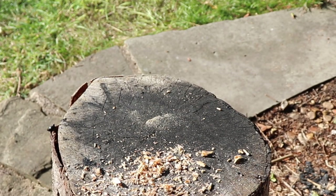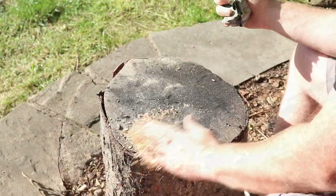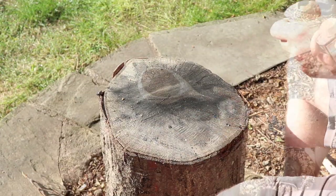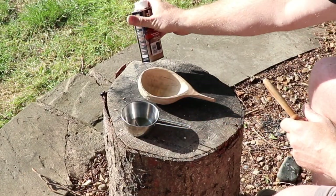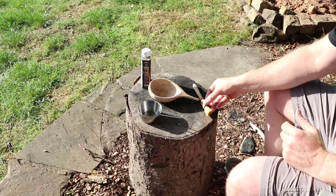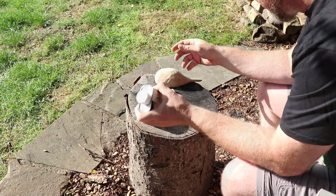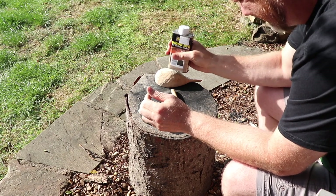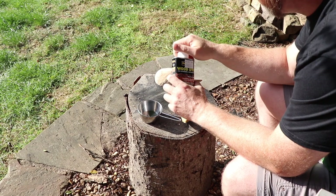Once I was happy that the bowl of the coxa was nice and smooth, I just cleared the dust away and prepared to apply the wood dye that I purchased from my local hardware store. For this one I'm using an ebony wood dye. What you need to do is shake the bottle vigorously for about 30 seconds to a minute — this combines the mixture and gives you a consistent color when applying the dye to the wood.